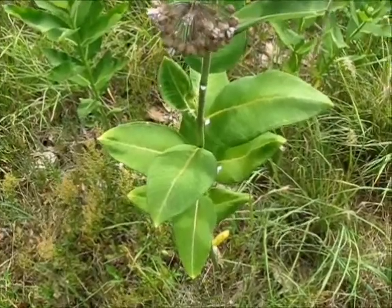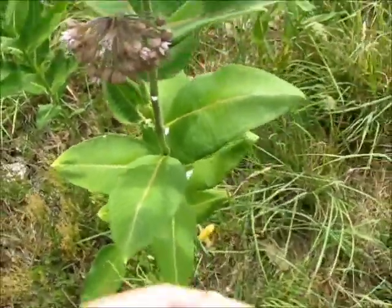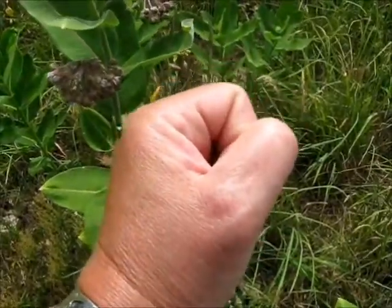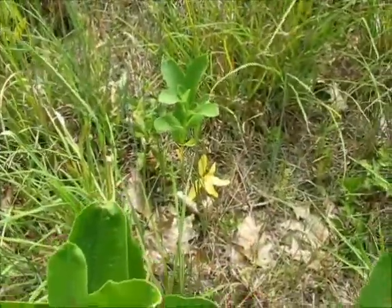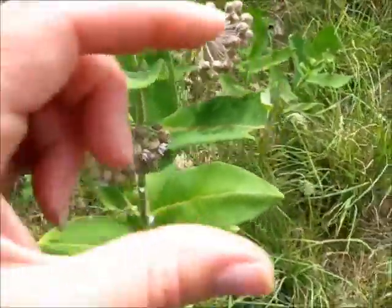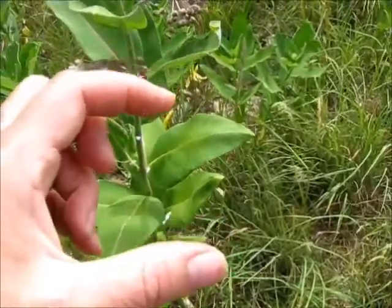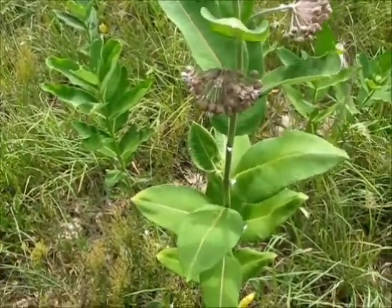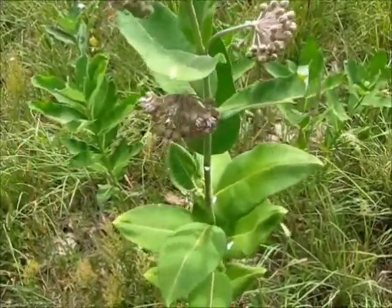Milkweed can be eaten in three different stages: when it's really small and the leaves are still kind of tight around the plant — even this little one here is probably a little too big. The second stage is the flowers themselves. And the third stage is right when the flowers make a bud, or what's often called a pod. I actually pickle those just like I do cucumbers, but they can be cooked in the same manner I'm going to show you.